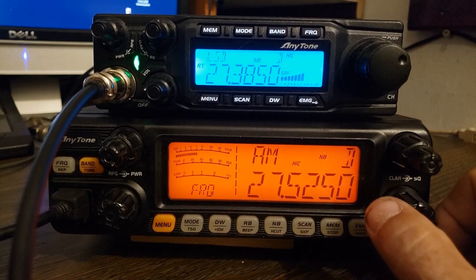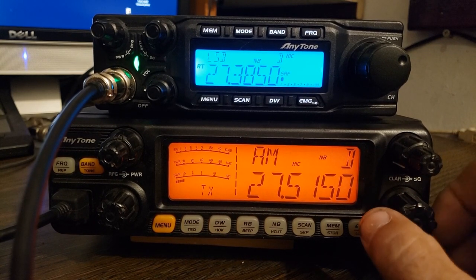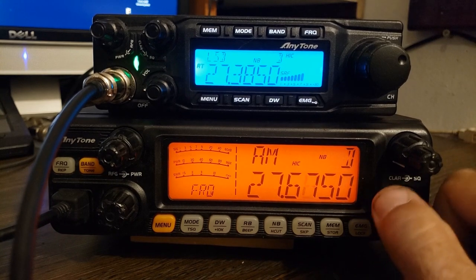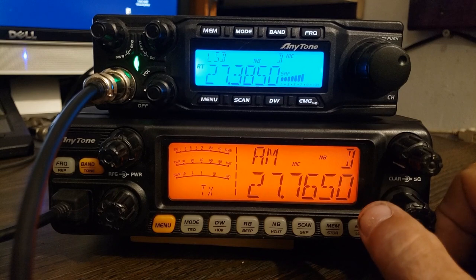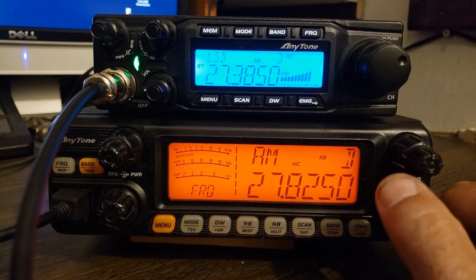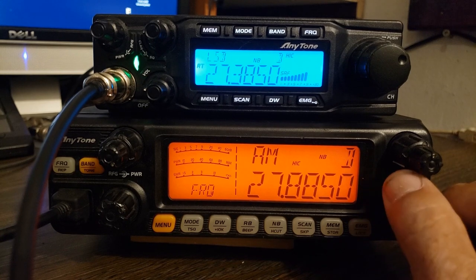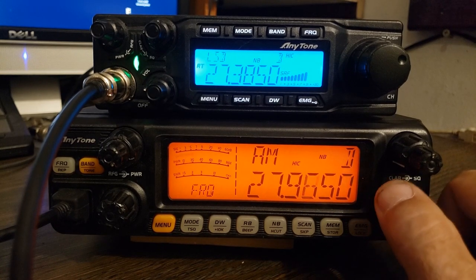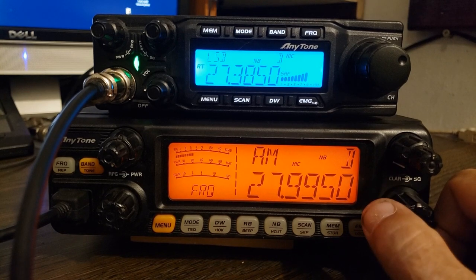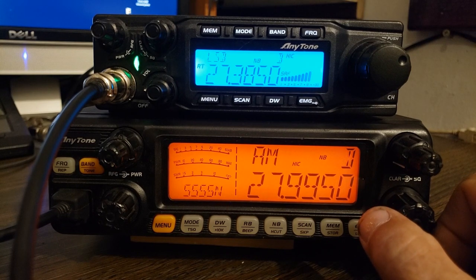Let's check it up higher on the band — make sure I've got the right microphone. The antenna seems to be tuned for the 10 meter band. Yep, look at that — 1.2. We're just on the edge of 11 and 10.